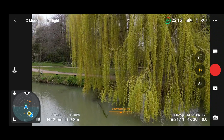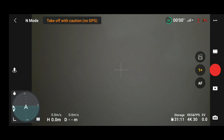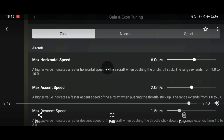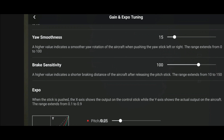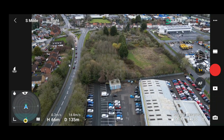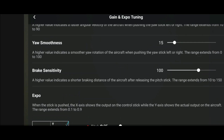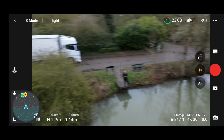We can also adjust the max ascent speed and the max descent speed, which we could not do before. We can also check out the brake sensitivity — just like the rotation and gimbal smoothness. When you let go of the sticks, you can control how long the drone keeps moving, whether it comes to a slow halt or a sharp brake. I'm going to show you all of that in the demonstration, so let's get the drone up in the air and test all these things out.